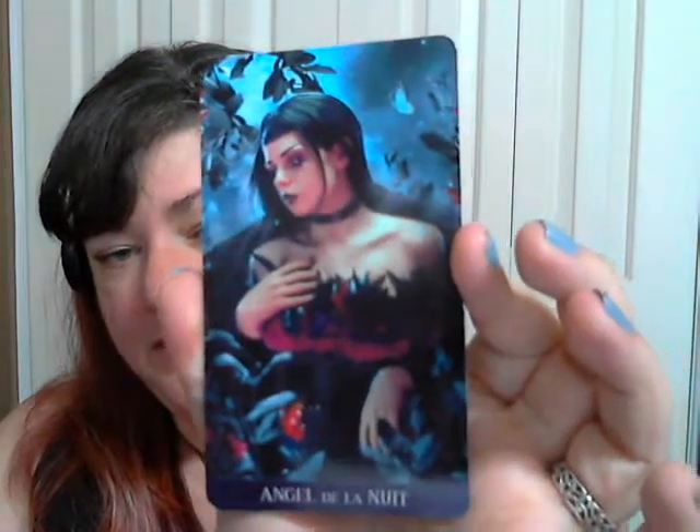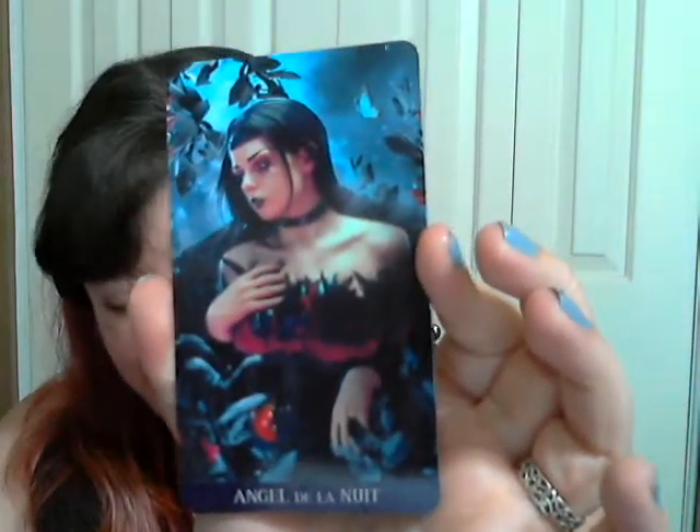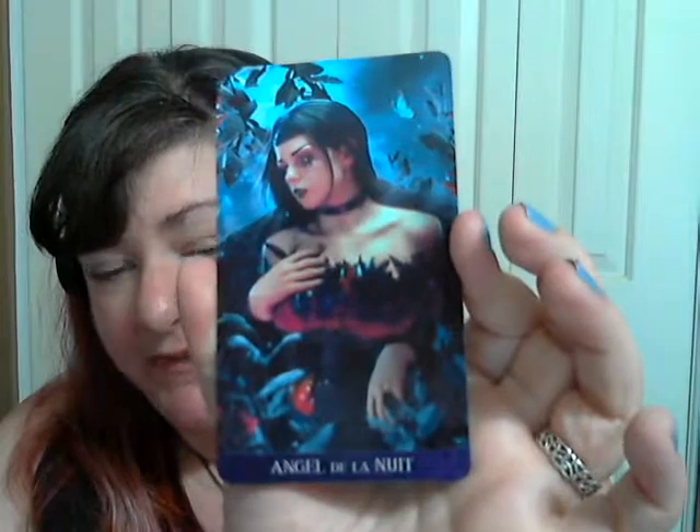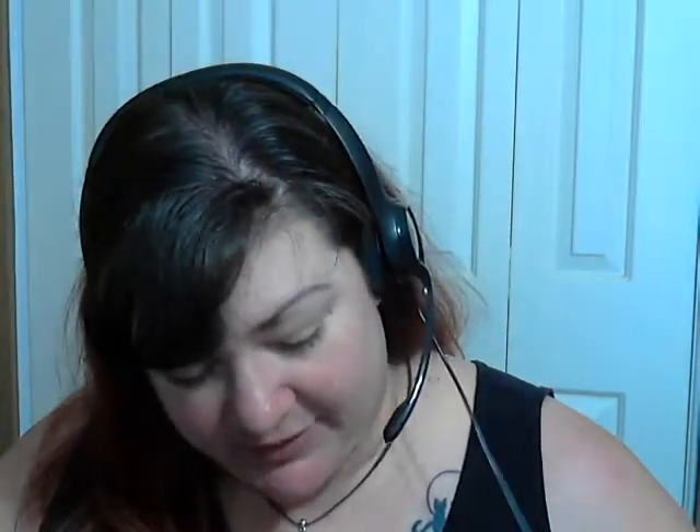And then there's a card I'm actually going to have to look up in the book, because I think it's a substitute for another card in a more traditional system. It's the Angel De La Nuit — Angel of the Night. It's beautiful. It's not numbered and it's not a member of the major arcana, so I'm not really sure where she fits in, but we'll figure it out. She is beautiful.